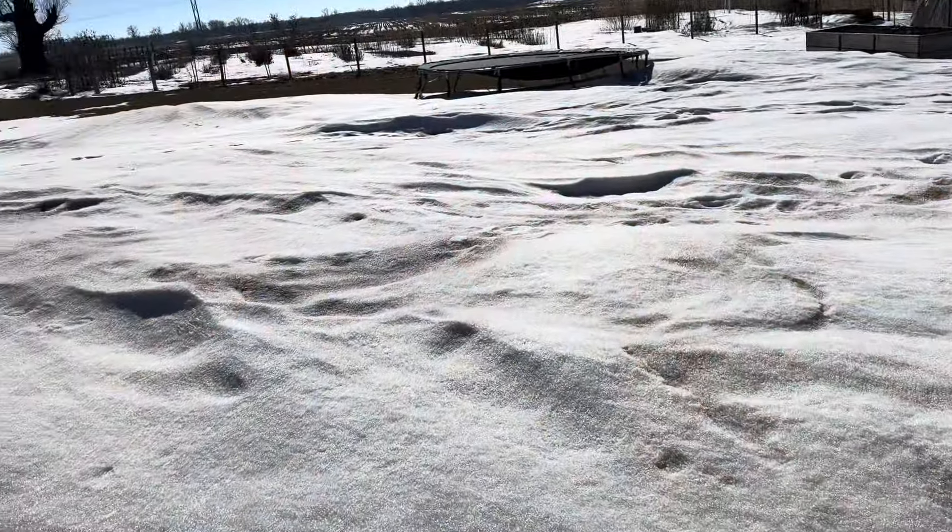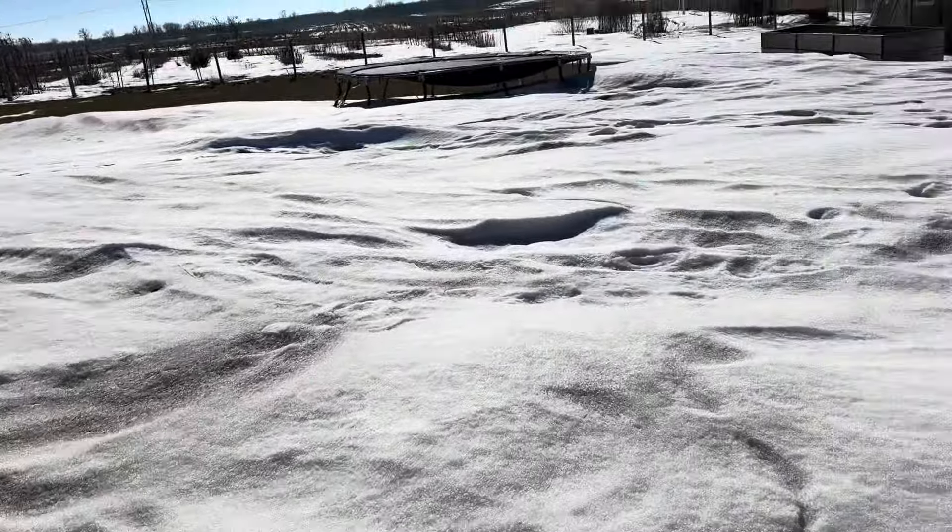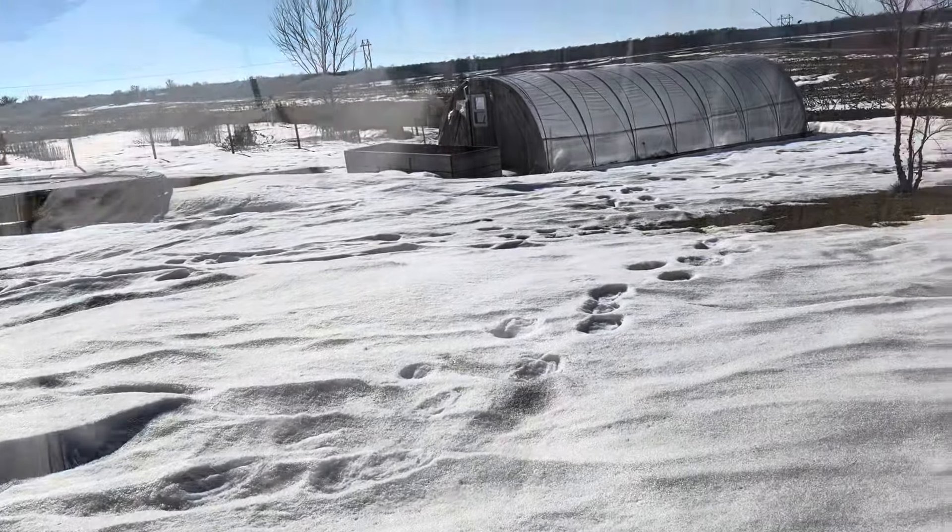Hi, I'm Tara from Wild Bird Farm. Today we are going to check on the ranunculus. They have been planted out in my unheated hoop house, and with 11 plus inches of snow on the ground, it's been warmer the last several days. We have rapidly melting snow and I'm hopeful those corms made it.